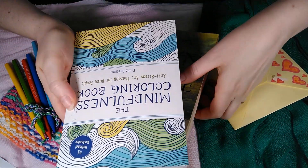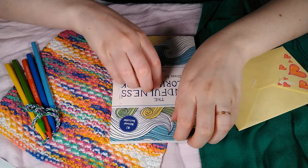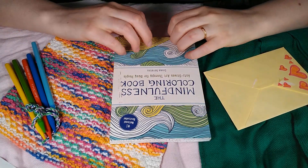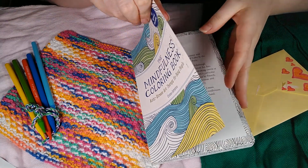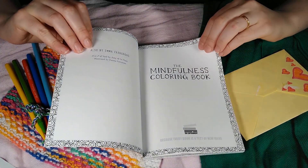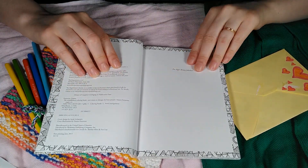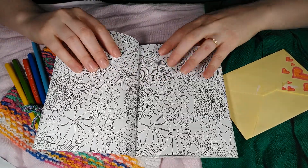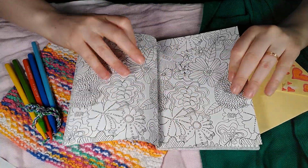Our next book is the Mindfulness Coloring Book. There are a lot of interesting drawings in this book, so I thought it would be a good one to just kind of turn some pages through. The pages are a medium thickness, bright white, and they have these fun, beautiful, cool designs.